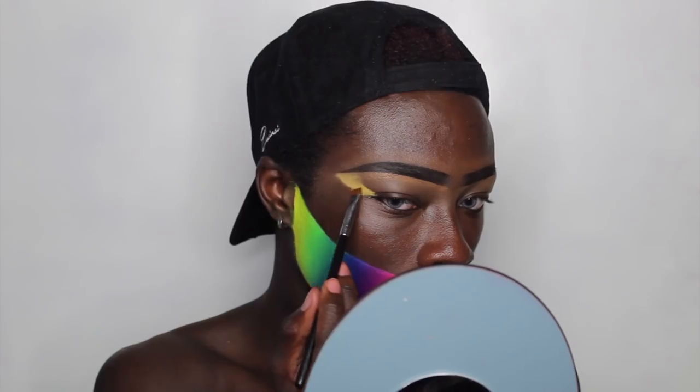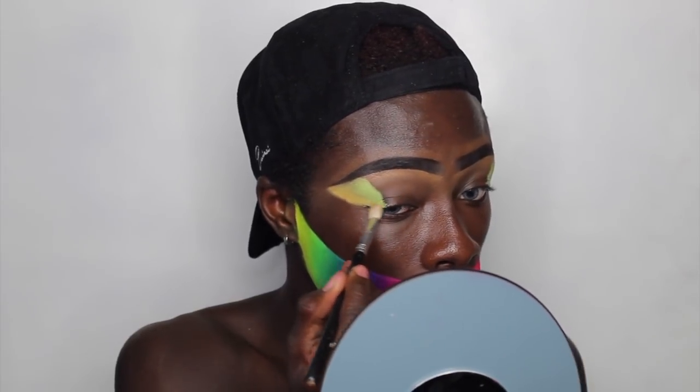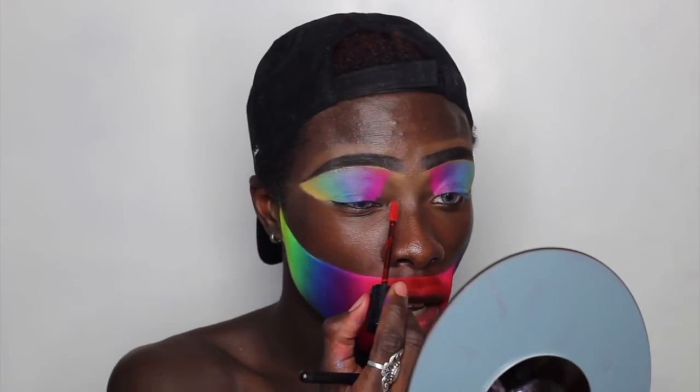Moving on to the eyes — essentially I'm going to be doing the same thing we did on the chin strap, going from yellow to green to blue to purple to pink and then into red, from outer to inner. Taking a fluffy brush to blend the two colors together. I'm looking so crazy right now; I didn't do this eye bit the first time around but hopefully we look cute. Now the red last — popping that right in there, and then I'll set it with the pigments.